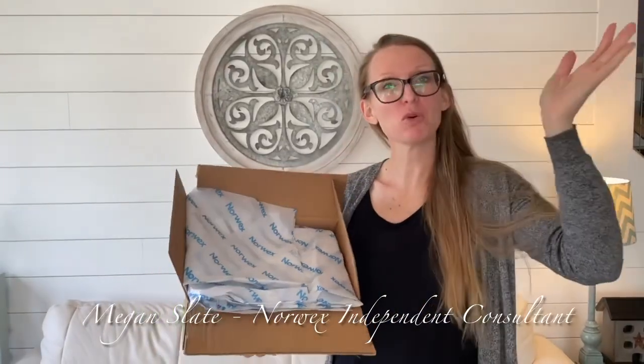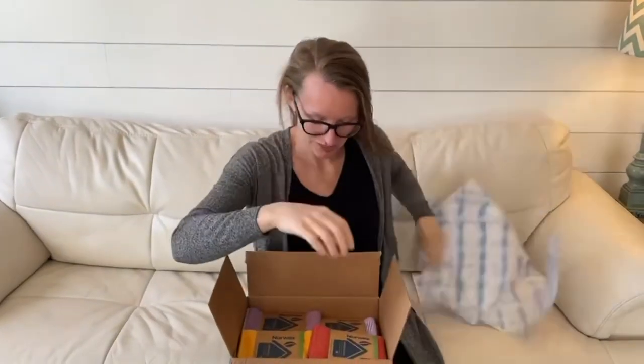Hi y'all, welcome! We're going to cover new spring products. This is my box of new spring products and I'm going to open it for you and show you what we have available for this spring. Here we go, diving in.